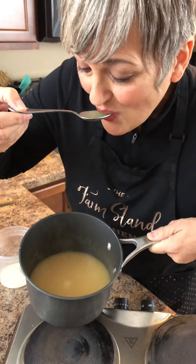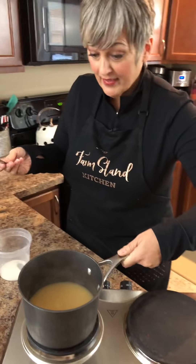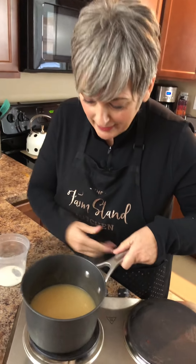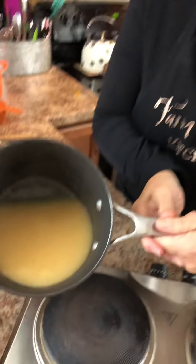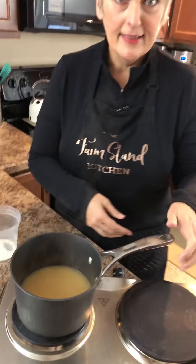I'm just going to taste this. Oh, that doesn't need anything — that is delicious. That pan reduction on those smoked turkeys is so good. That's it — perfect gravy from scratch. You don't even need a recipe. Just get your whisk, your cornstarch, get your good broth, and just whip it up. Turkey gravy. Happy Thanksgiving!